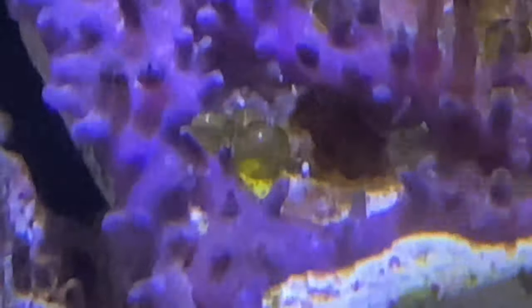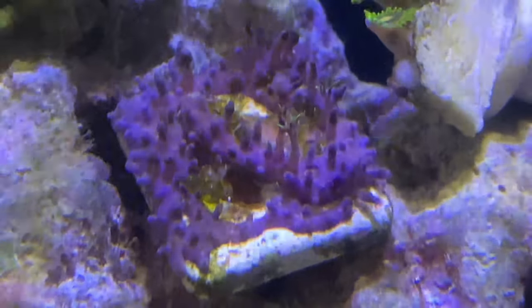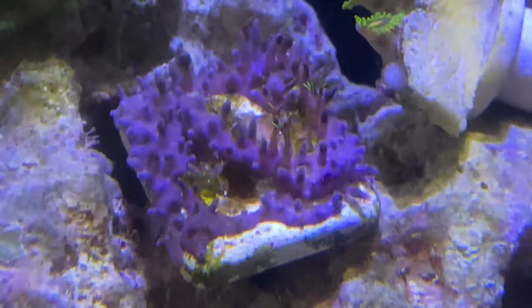That is bubble algae right there. In order to get rid of this monster algae — disturbed improperly — it can infest the entire tank. So stay tuned, watch this green star polyp video and the cleanup of this little frag.